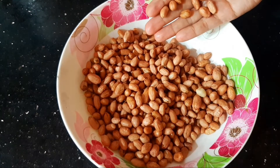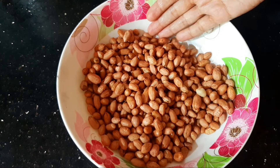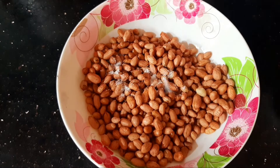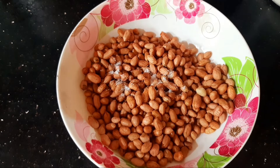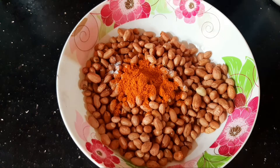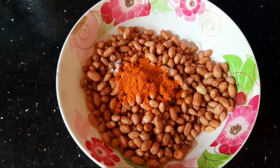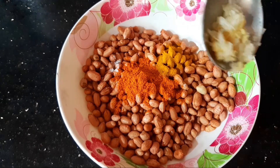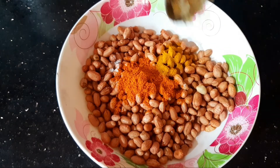I am going to add 250 grams of Masala Kadal. I am going to add a little bit of Masala Kadal. I am going to add a small piece of Masala Kadal.